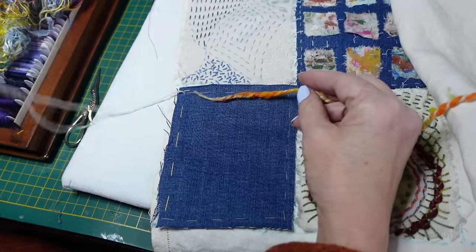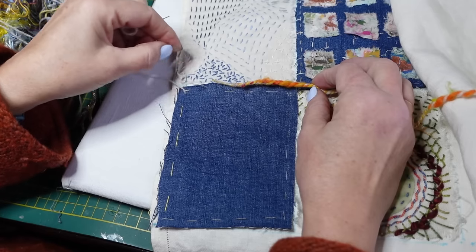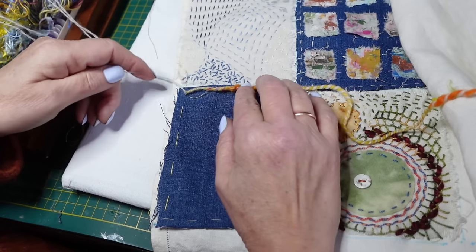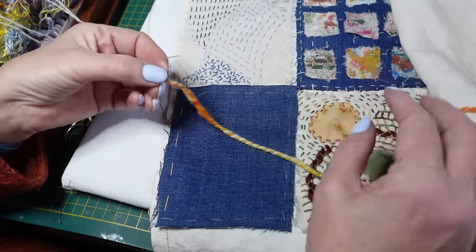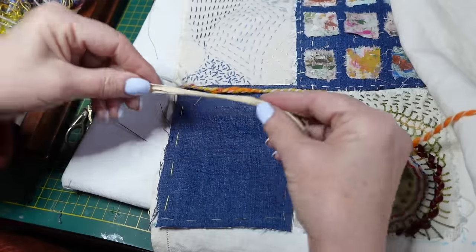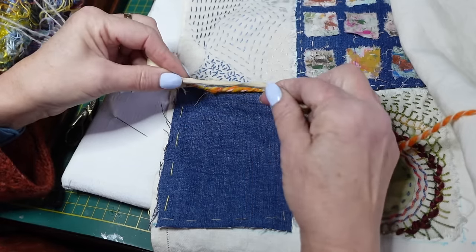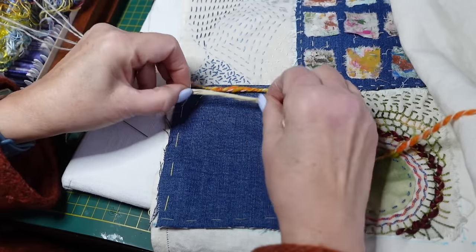The two stitches I'm going to be introducing today are couching and French knots. Couching is very easy once you get into the hang of how you're doing it. French knots — I do hear that people find difficulty with them, but really there's only one big rule for French knots and there'll be a good chance to practice here in the middle.